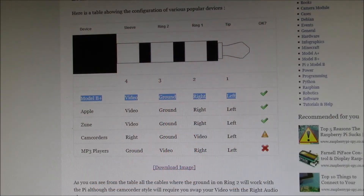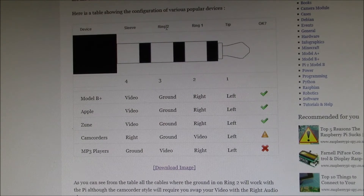Good evening YouTube. I'm trying to figure out how to get audio video into my old TV set. The TV has a 3.5 millimeter TRRS jack, so I thought I should be good to go. TRRS stands for tip ring ring sleeve, but there is more than one type of TRRS cable.